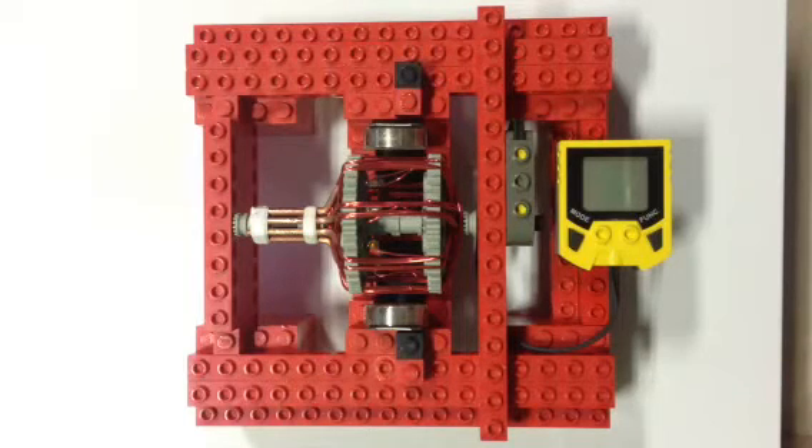Everything on the motor is LEGO except the magnets, the steel banding that I'm using as an armature for those magnets, the magnet wire, and some bare copper wire as a commutator.